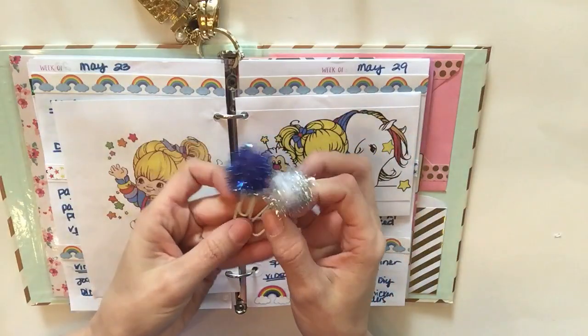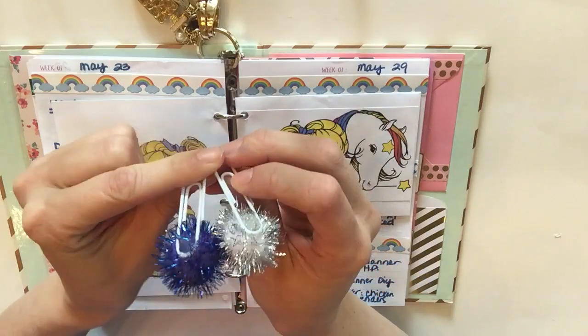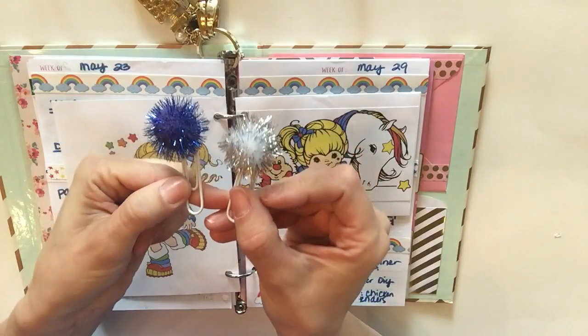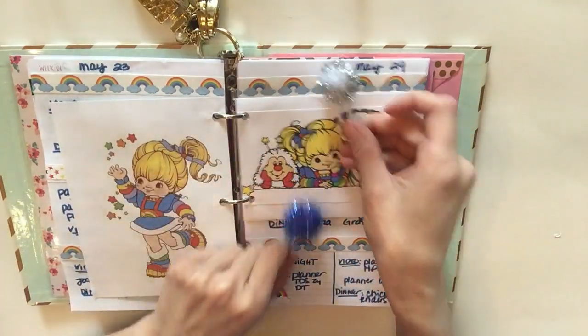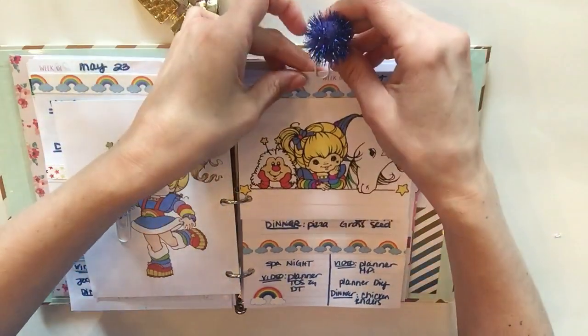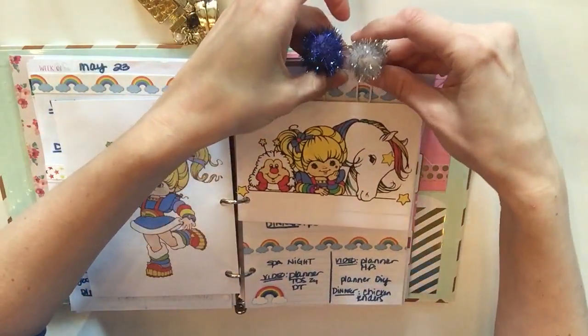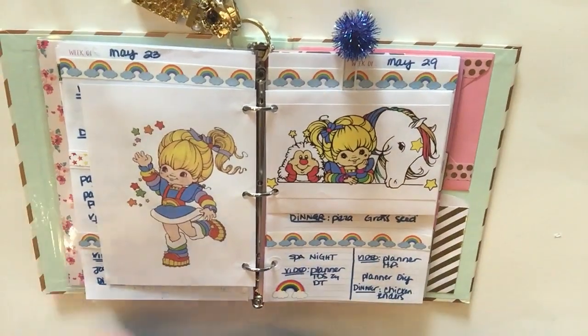These are some paper clips I made myself — they're just cute little pom poms that I got from Hobby Lobby, and I hot glued them to the back of a white paper clip from the Dollar Tree. I really like this blue one, though the silver is cute too. I'm thinking blue for sure.